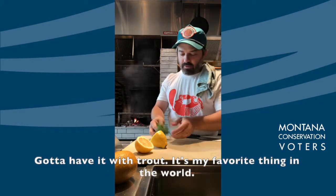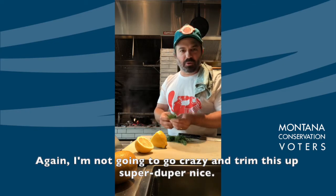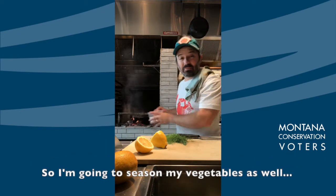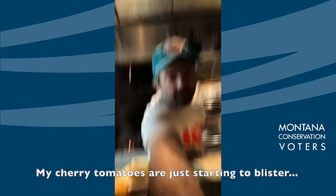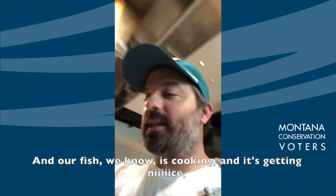So we have some dill — gotta have it with trout, it's my favorite thing in the world. I'm not gonna go crazy trimming it up. Take a little fennel fronds too because they're super delicious. I'm gonna season my vegetables as well and stir it around. My cherry tomatoes are just starting to blister, which is what we want, and they're starting to release that beautiful juice. Our fish is getting nice and smoky. Just gently moving this around.